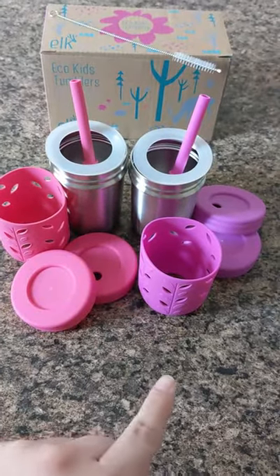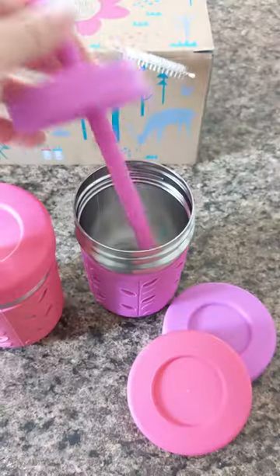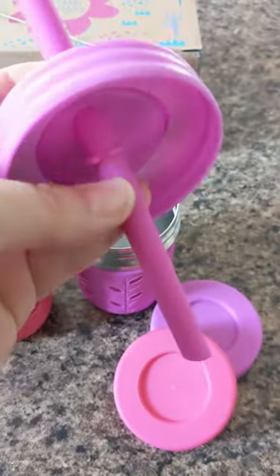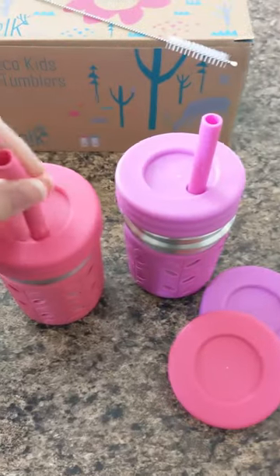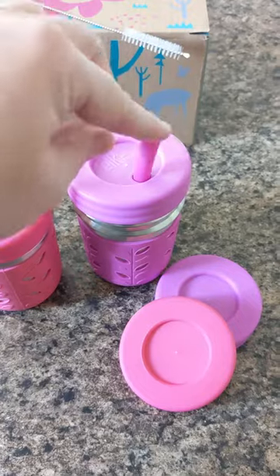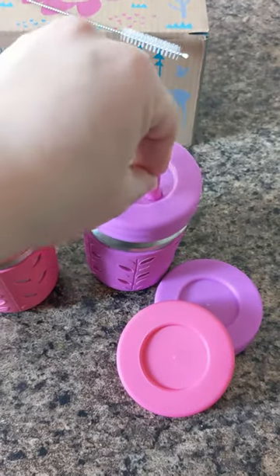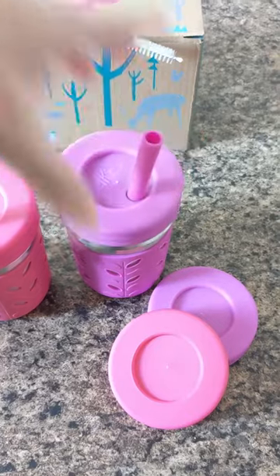The kiddo I bought them for absolutely loves them — she always wants both of them, one filled with milk and one filled with water. The straw has this really nice little edge so that it doesn't get pulled through. I can't pull it out, but my kiddo often likes to push it all the way in, which just requires opening it up and letting it come back through.